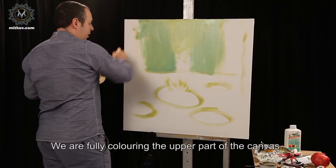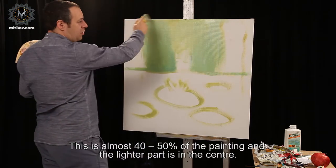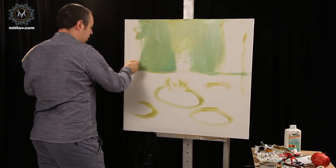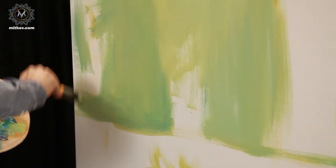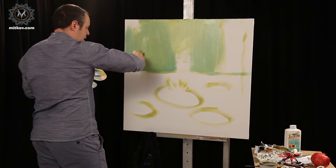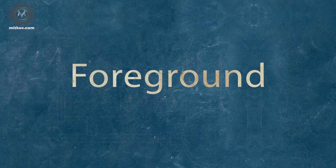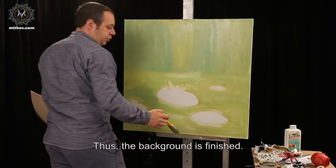We're fully coloring the upper part of the canvas. This is almost 40-50% of the painting and the lighter part is in the center. Thus, the background is finished.